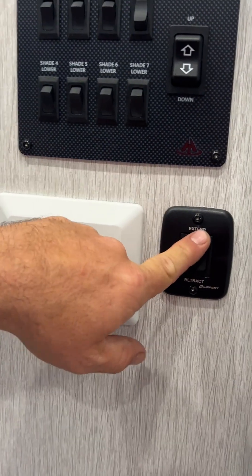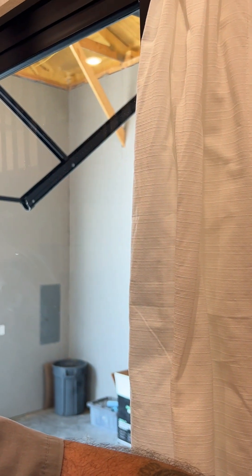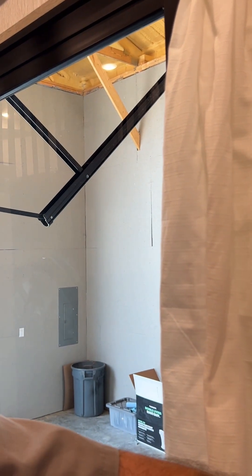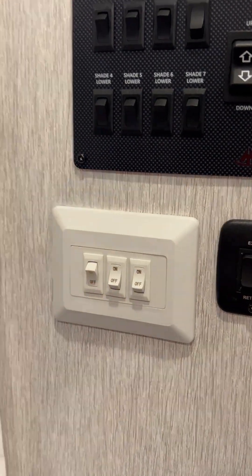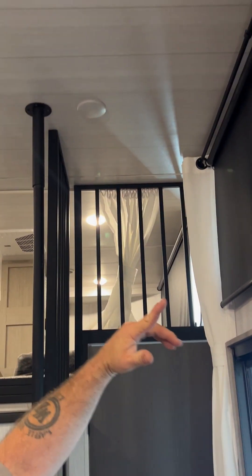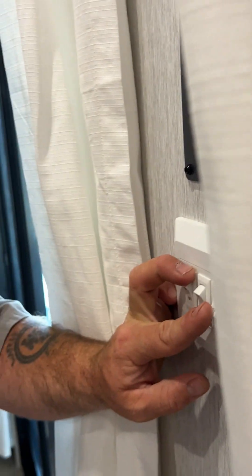This here is what brings our awning in and out — pretty much extend and retract. Then we're going to have our three light switches. This one is just for the two lights right above your sliding door. The other one is for our island lights. And the third one is just for the ambiance lights — the ambiance lights above the slide room.